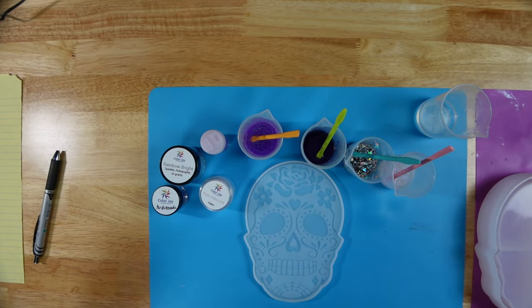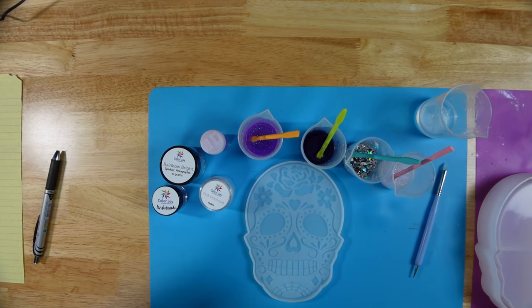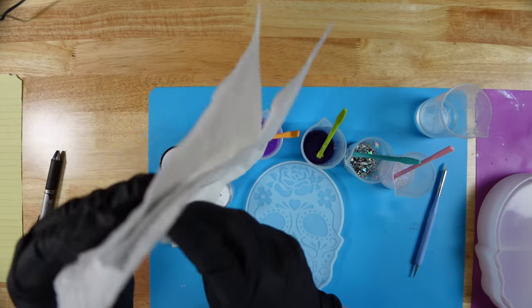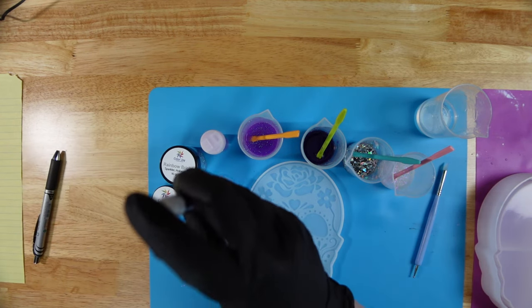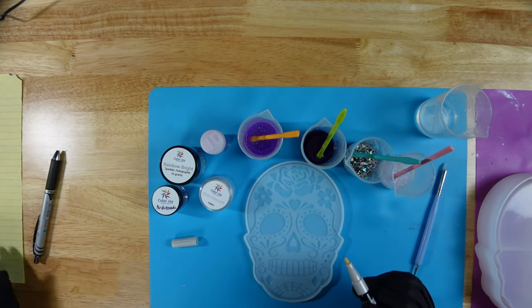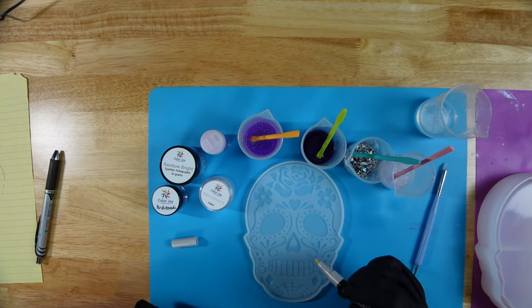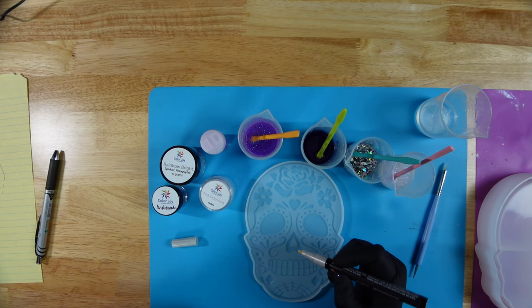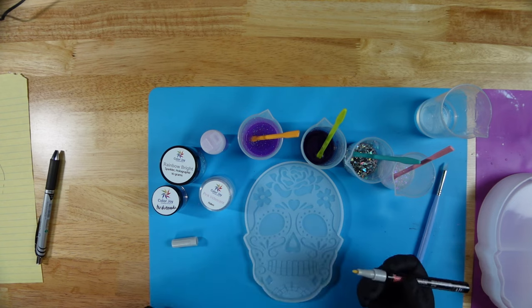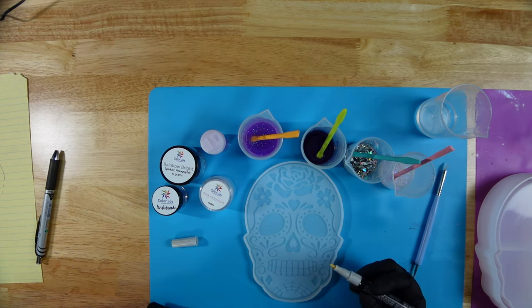I'm going to start with the marker first because I feel like that's where it needs the most time to dry. When you use these markers it does say to shake it really well and then to hold it upright and push the tip so that you can get air into the tube. This is the first time using this marker so I hope it actually starts to work. I'm going to start filling in the areas where I want the silver to be, starting with these little dots.